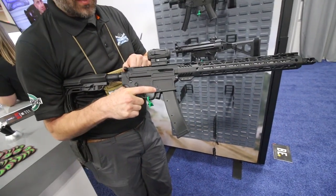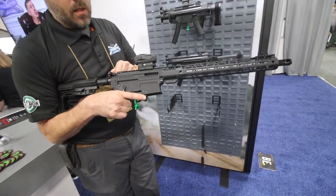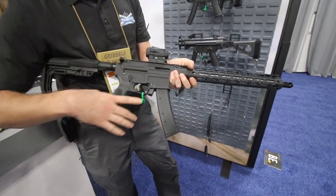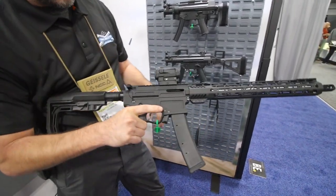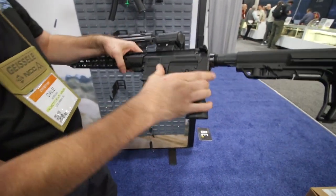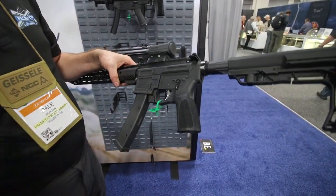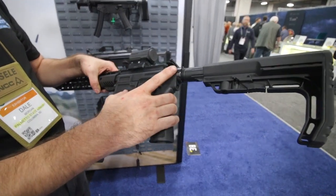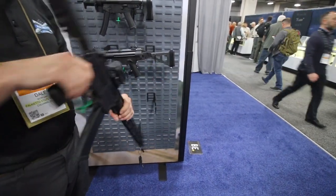Does it actually drop free if you push it? Oh yeah. Very nice. It has a last round bolt hold open, so the bolt locks back. The bolt releases on the side. This is the sister gun to the AKV, the AK 9mm version, so we carry the geometry of the bolt release over.